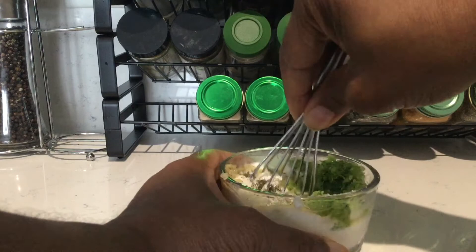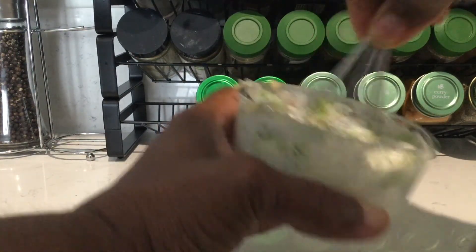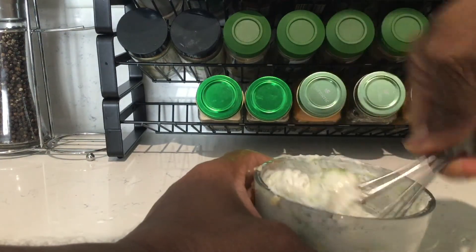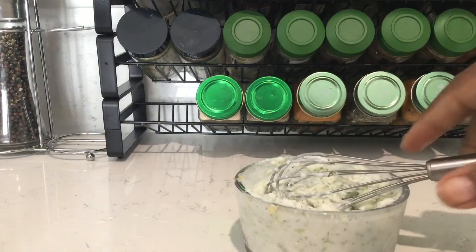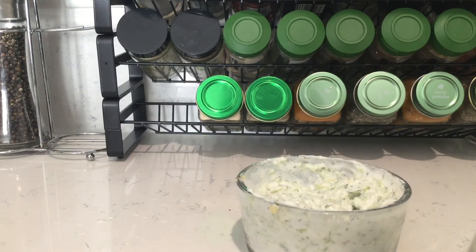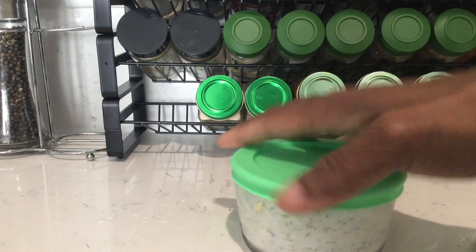I'll hold it up so you can see it. Oops — I guess I can taste it off my hand. I can eat it now if I want to, but even if you wait a few hours it's even better. Let me let you see what it looks like. I'm going to put that in the fridge and use it for my dinner tonight.